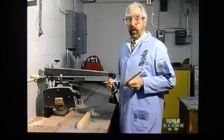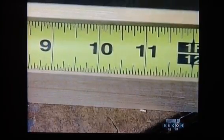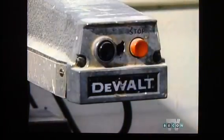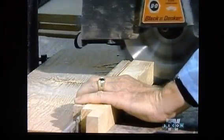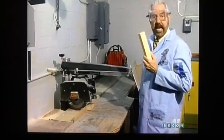Sometimes when we measure materials, we need to make our measurements as precisely as possible. For example, I'm cutting this board to a length of ten and a quarter inches to match another one. Let's compare pieces and see how accurately I measured. It looks like I measured correctly — they're exactly the same.